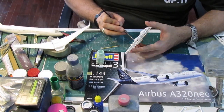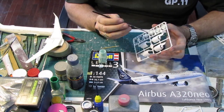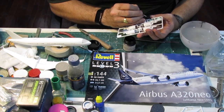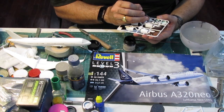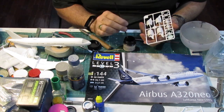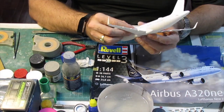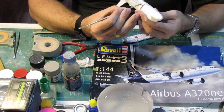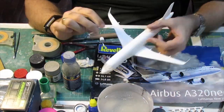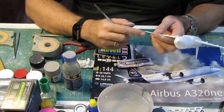I will now start working on the engines, especially the paint jobs. You always have a ring of a very light green color located inside the engines. The fan blades are black and the leading edge of the fan is metallic gray, so that requires a little bit more work than the traditional engines on the A320 Classic. While the paint was curing I added putty on the junction between the wings and the fuselage at the wing roots and on the winglets.